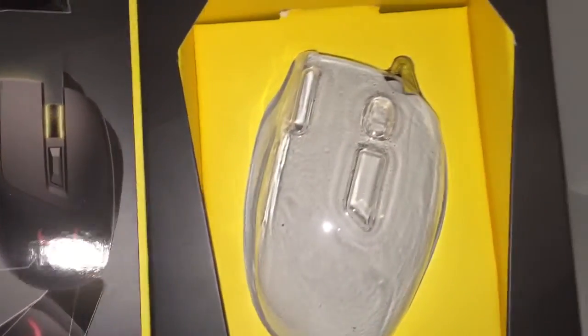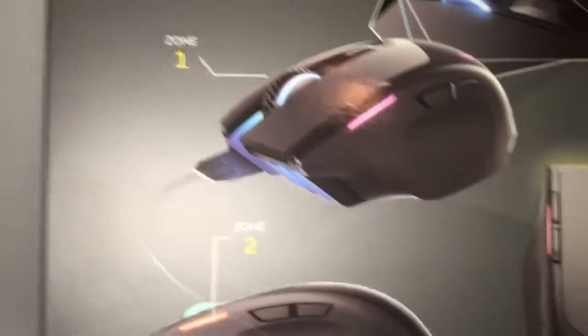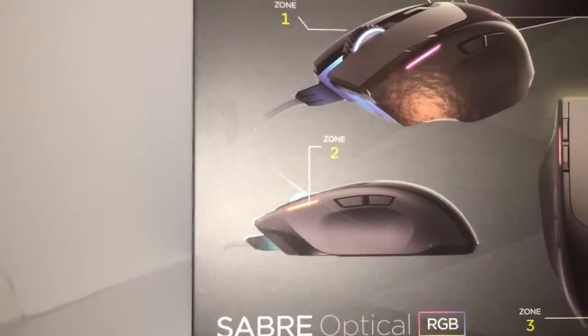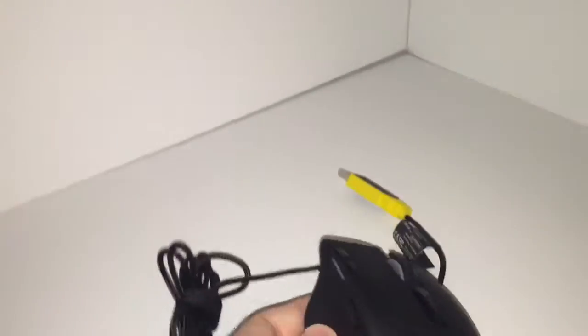Opening the box — the mouse would normally be in here but I've had some time with it. It says 'enjoy virtually infinite customization' for the 16.8 million colors. Zone 1 is the mouse wheel and the area under it, zone 2 is the underglow on the side, and zone 3 is the Corsair Gaming logo on the back. The back of the box has some additional info which I won't read through.